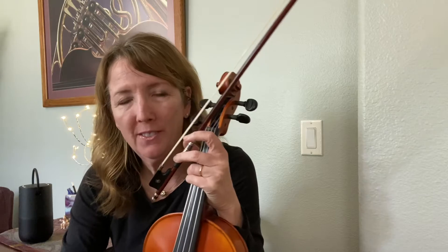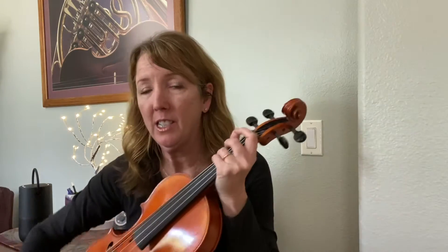Hello, MMYO kiddos. Here's our Worried Man Blues — how we're going to perform it, at least for now. It's three times through. The first time we sing it. The second time we're going to do our slapping and plucking. And the third time we're going to play it.